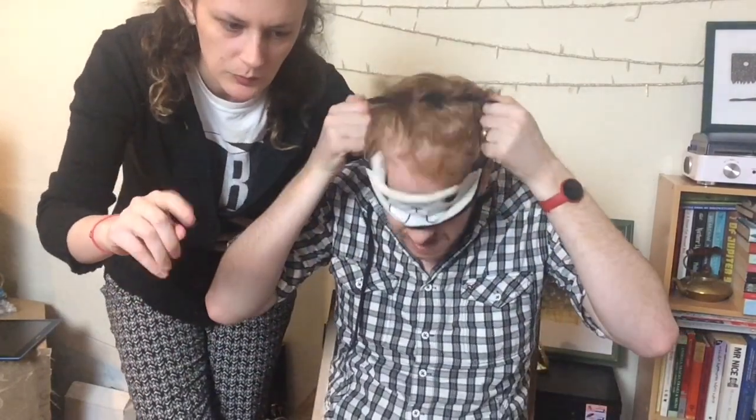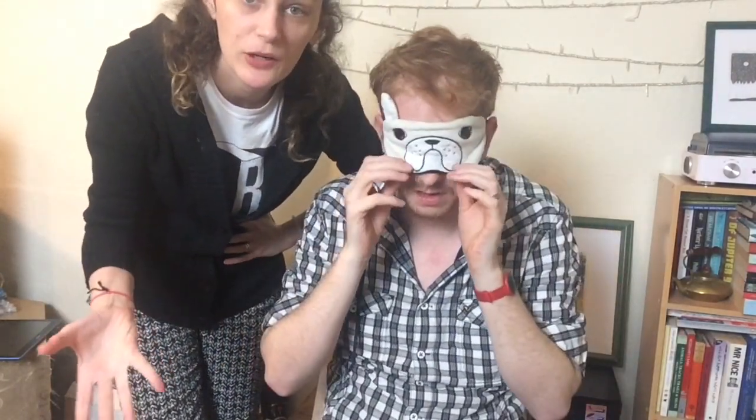We will be taking it in turns and rating each crisp on two levels: crispiness and flavour. Also, we've got a store brand of crisps in there somewhere.